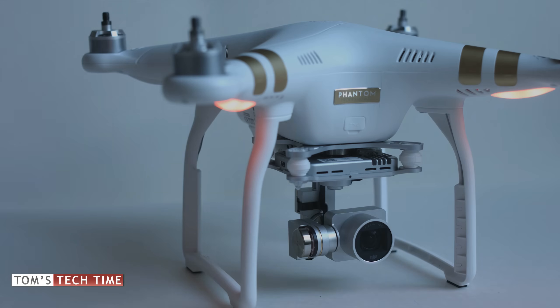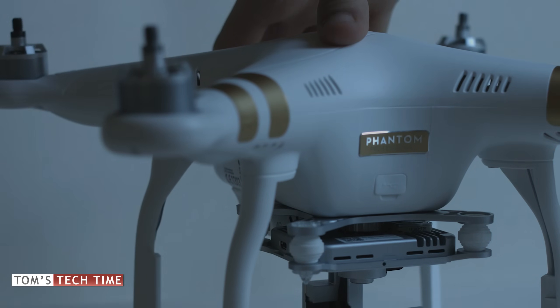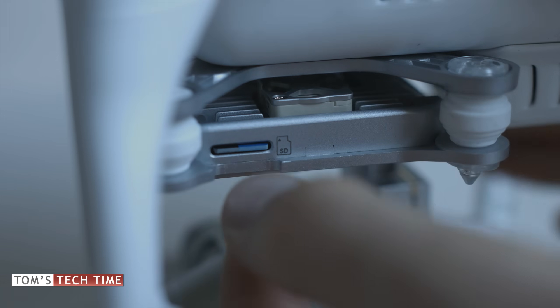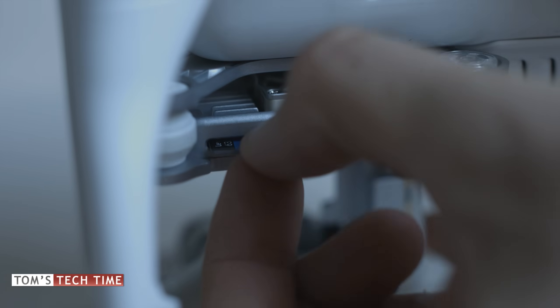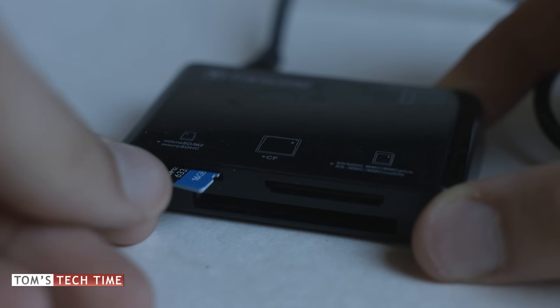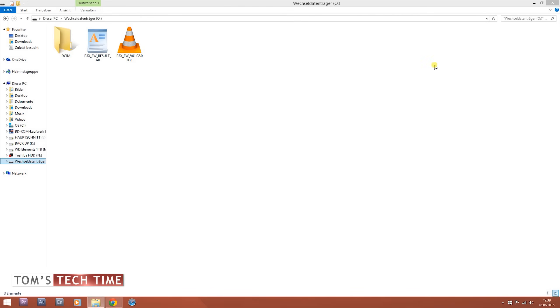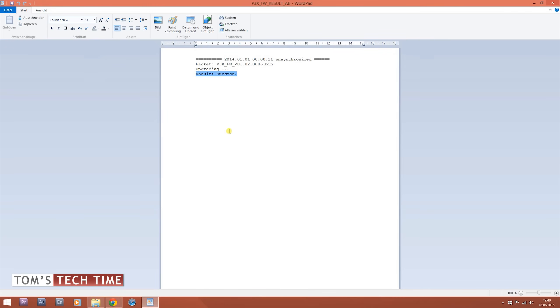The update is completed when the beeping noise changes. To confirm the firmware update was successful, remove the micro SD card from the copter and put it back into the computer. Open the micro SD card's folder and you'll see two files — the .bin file and a text file. Double-click the text file, and if it shows "Result: Success", the update was successful.